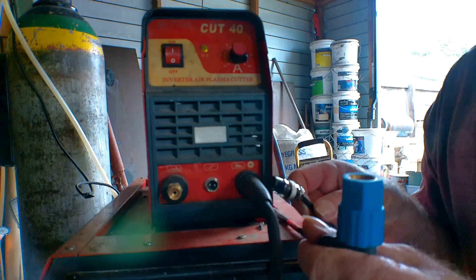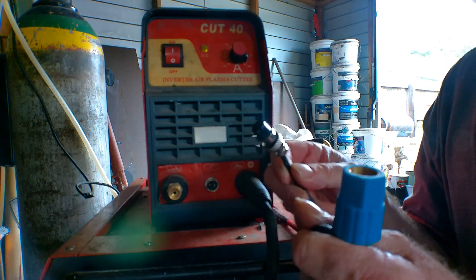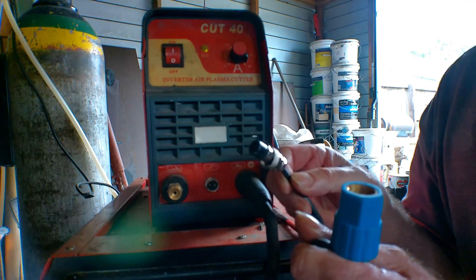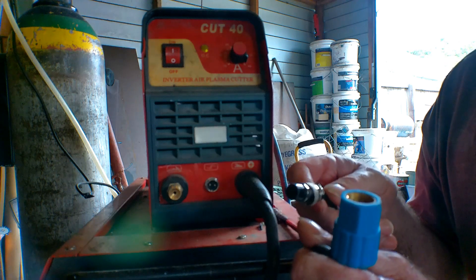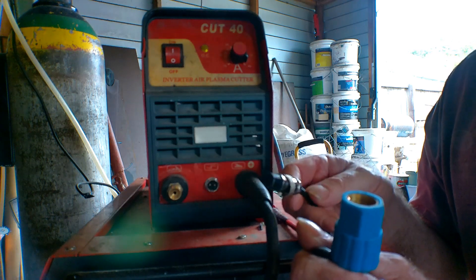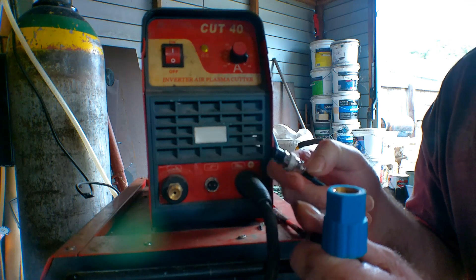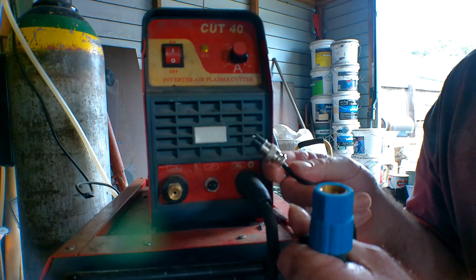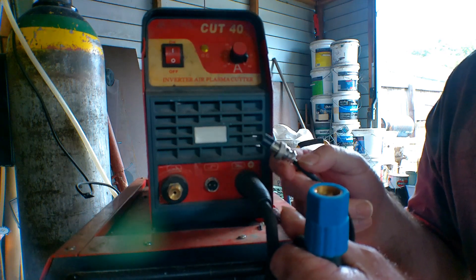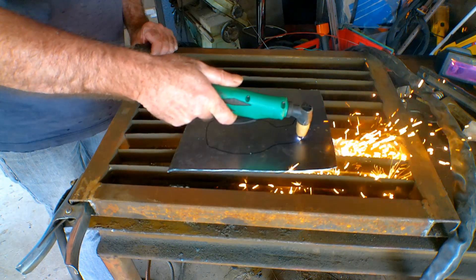With your first plasma cutter I'd get one with torch fittings like this, because you can swap and interchange the majority of other generic plasma torches into this machine — even the bigger ones. I'd only buy a torch for these fittings. I've spent a hell of a lot of money on consumables over the years and this is the best way to go — I just want something that's going to cut my steel when I need to.